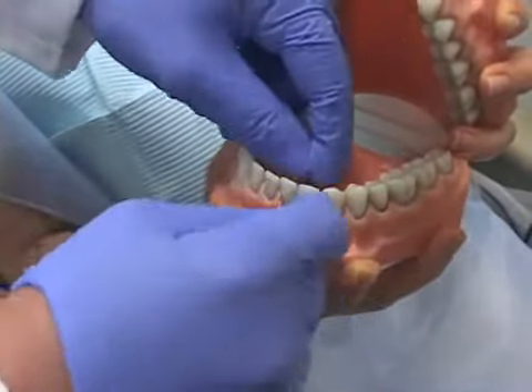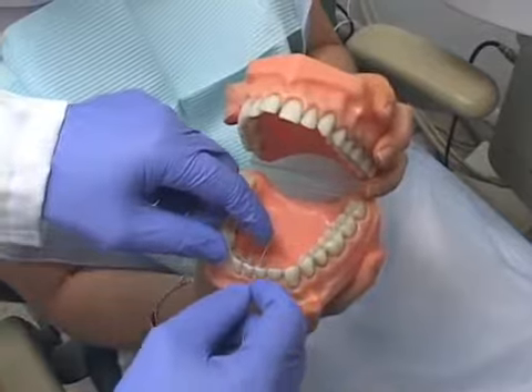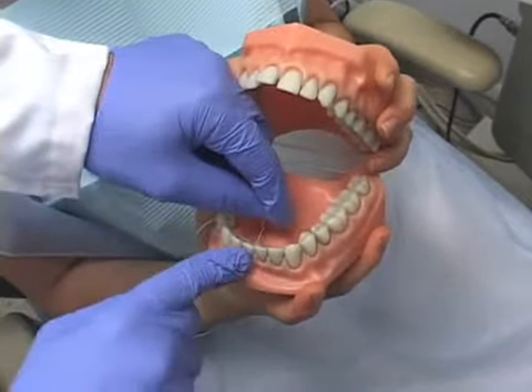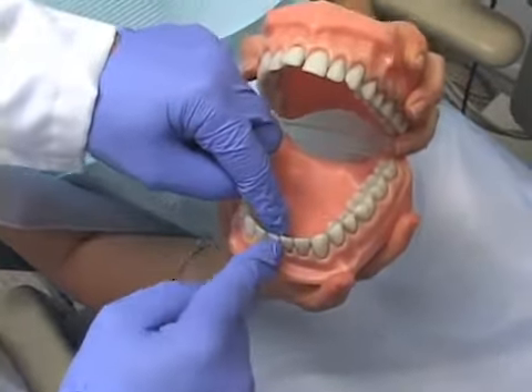This way, the entire surface will get clean. Many people floss improperly — they either floss like this or like this, but they don't make the C. They might make an L, but they don't make the C. You need to make this C shape to clean the proximal surfaces adequately.